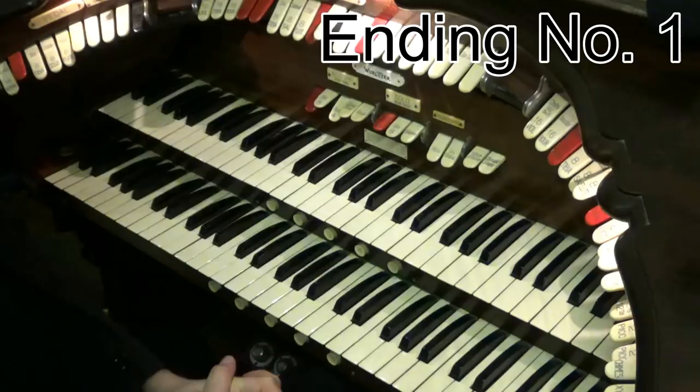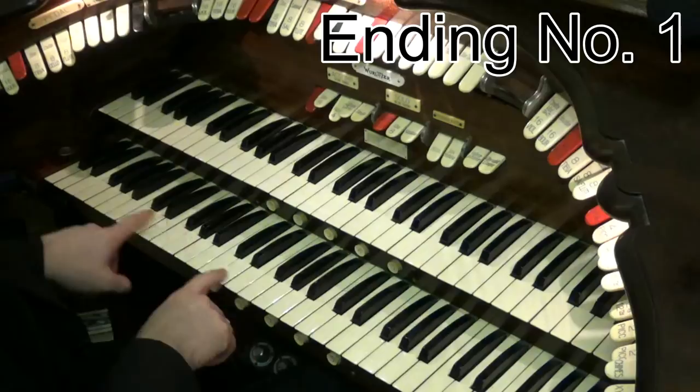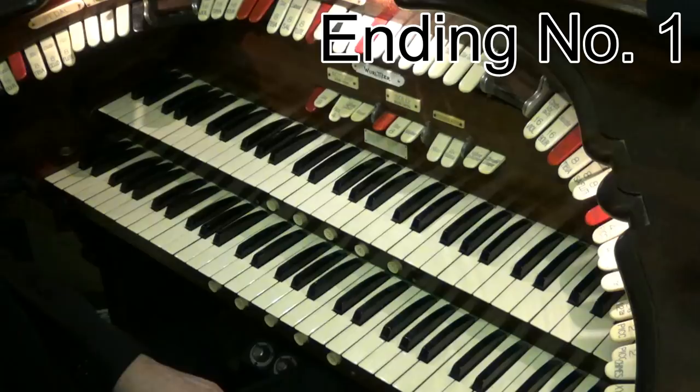So how did that ending work? This is ending number one, here on this fantastic two-manual, five-rank, original Wollitzer cinema organ. Let's say we're in the key of C. So we finish our song on our C chord, and then what we do is we go to chord four of the key — one, two, three, four. That's F minor.